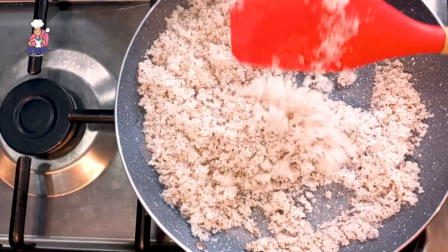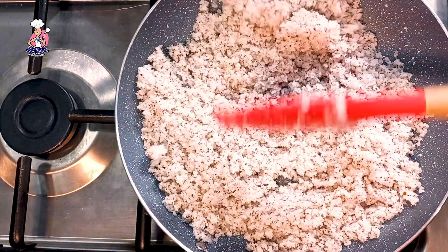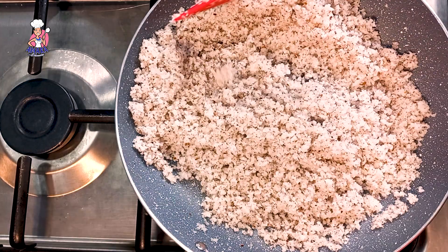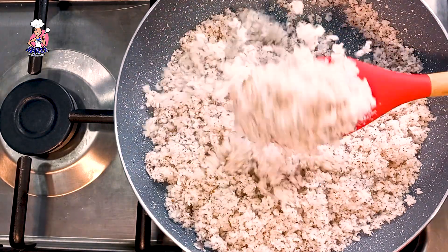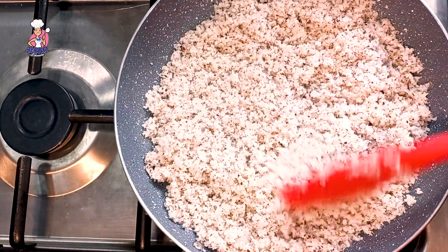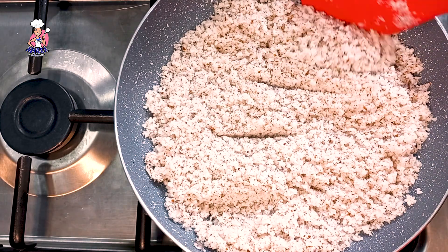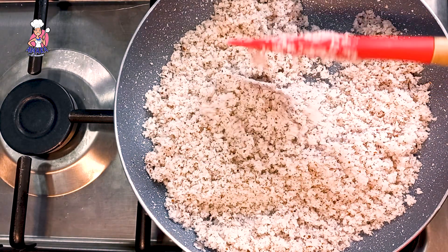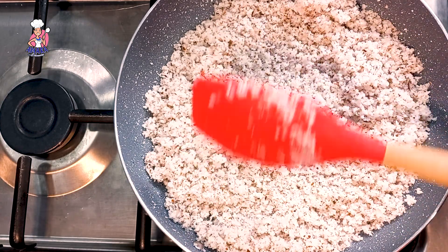I'm frying it on a dry pan to get this grainy texture. This desiccated coconut can be used for a lot of amazing recipes, such as coconut fried rice, baking coconut cake, and a whole lot more.